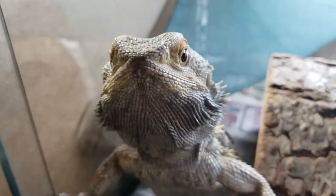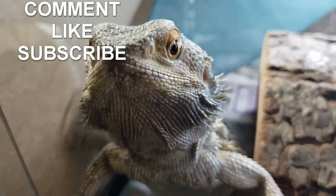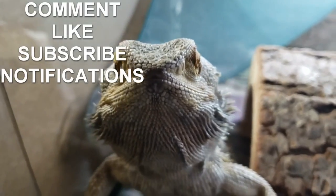If you like my YouTube videos, please leave a comment and click the like button. If you want, hit subscribe to stay up to date with all my videos, and click the bell icon to be notified. Thanks, take care guys.